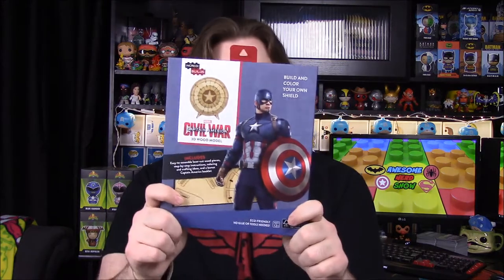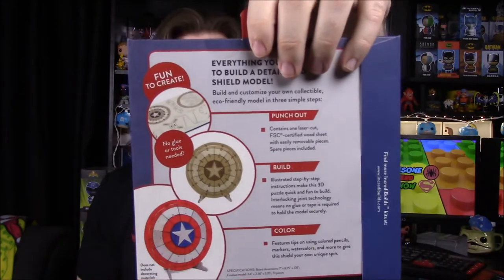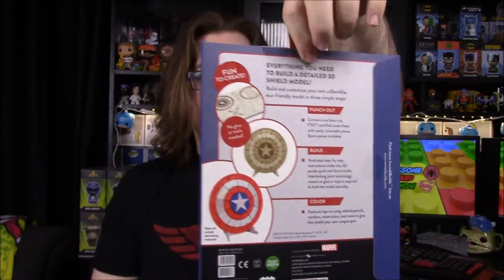Something cool we got is a Captain America shield wood model kit. I'm obsessed and a huge Captain America fan, so this is awesome. It shows on the back that you can actually paint it to make it look like the real shield. I'm definitely going to be building this.